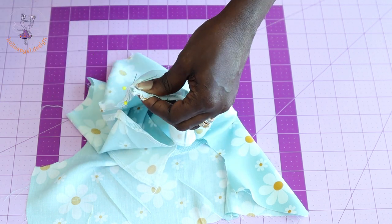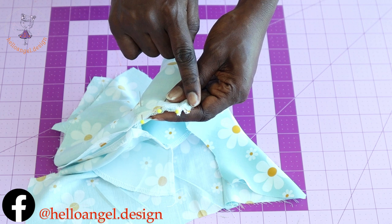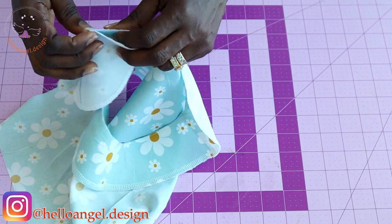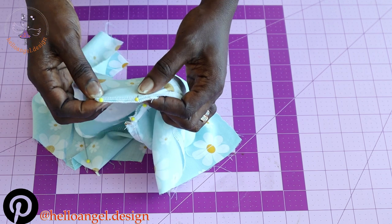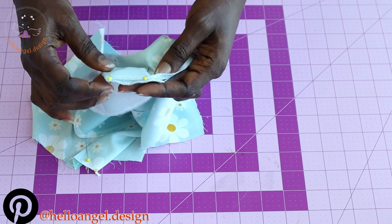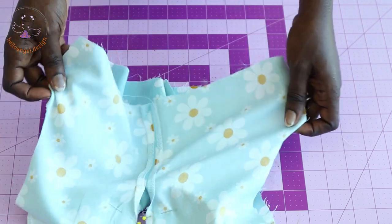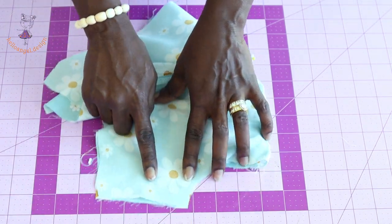Once pushed in, secure with a pin and take it to your sewing machine. Stitch with one centimeter seam allowance where the facing ends. On the other side, turn it over, pin all around, and top stitch. Once done, turn inside out and press on the ironing board. Then put the side seams of the top dress together and stitch.